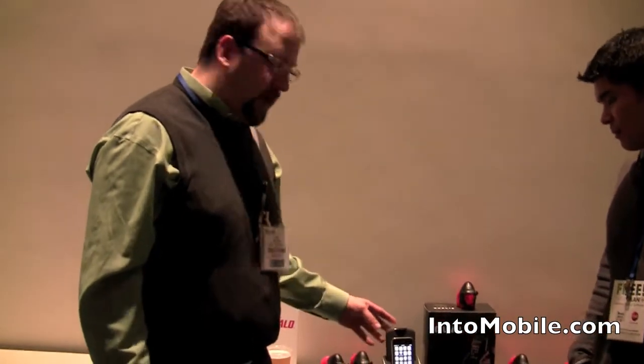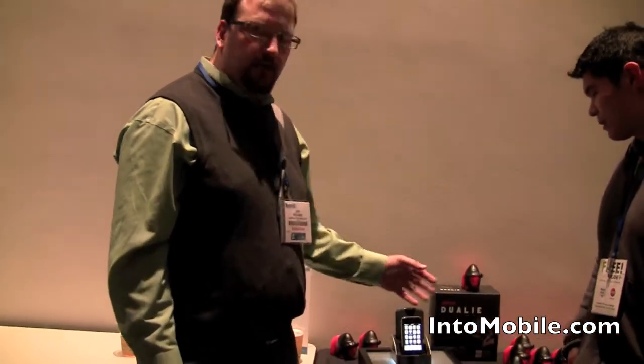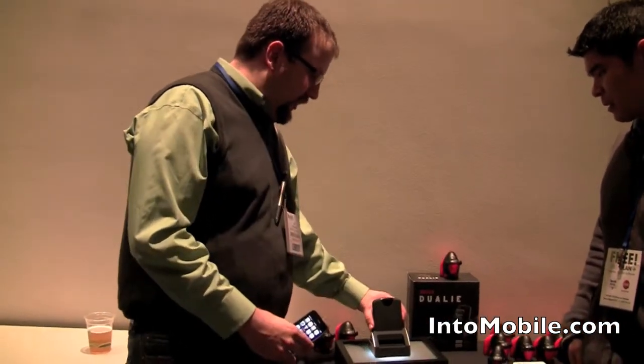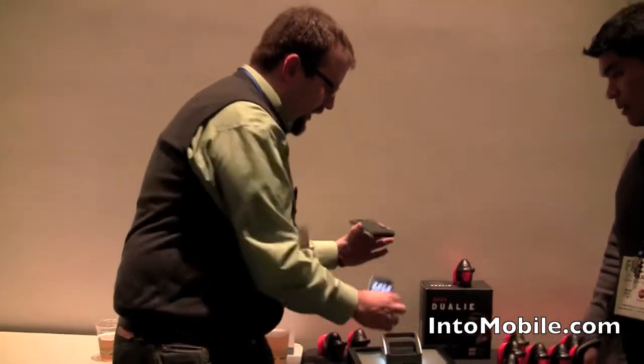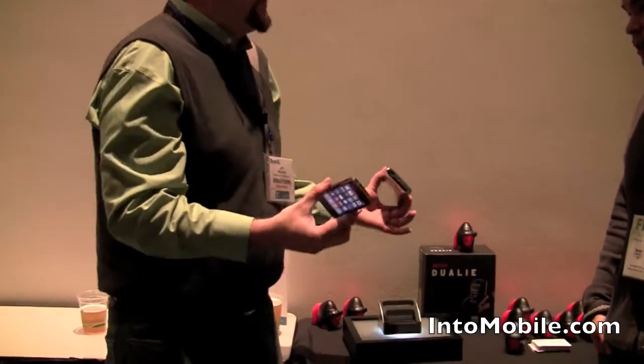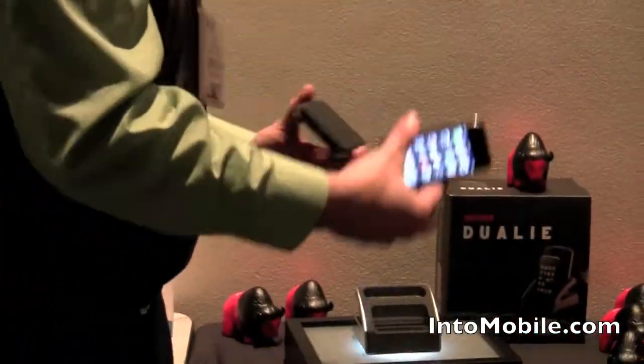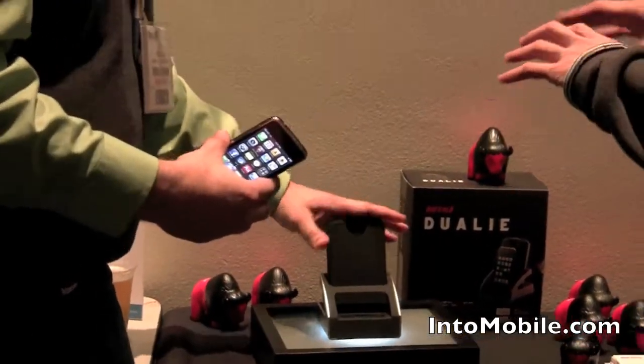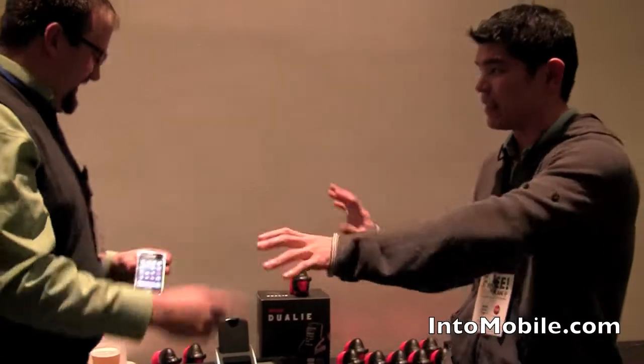All right, we're really happy to be here at Macworld. This is our Buffalo Dually — we just recently announced it. It's a dual dock system, so you can not only dock your iPhone but also our USB hard drive. Basically, it lets you harmonize your desktop, take away a little clutter, and make it look a little nicer.